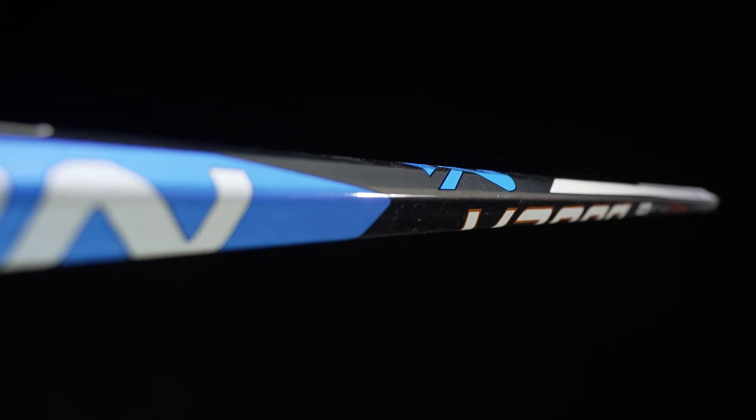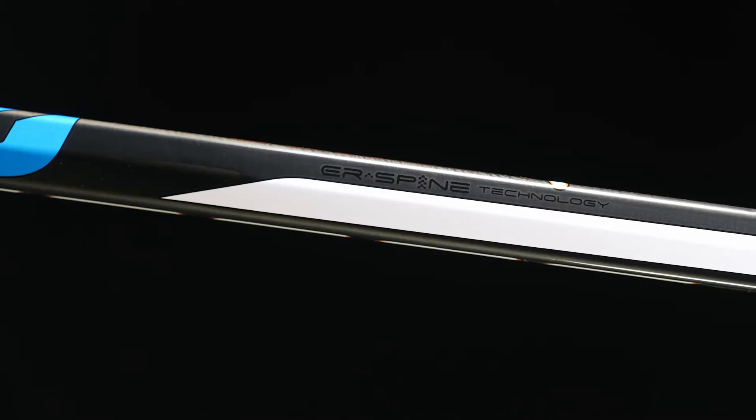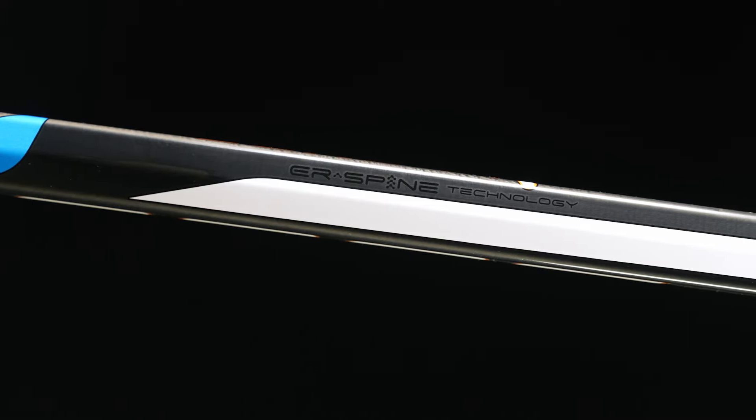Let's talk about shaft dimensions — we have round corners and straight sidewalls up in the top portion, but as we move down throughout the shaft we see their ER spine technology. It really makes it more anatomical and comfortable in the backhand for your lower hand with that 3D shape. In terms of performance, the ER spine technology allows Bauer to use less material while still getting the same durability and performance, and it really helps with that hybrid kick point — giving players the best of both worlds from a low kick quick style shot as well as a high powered slap shot from the point.